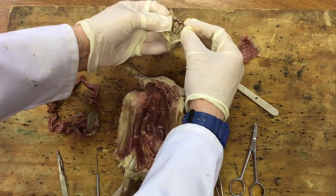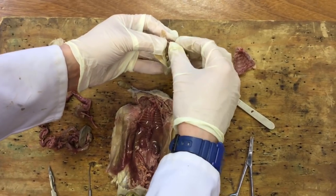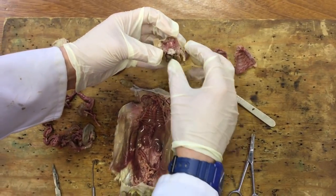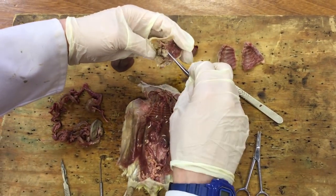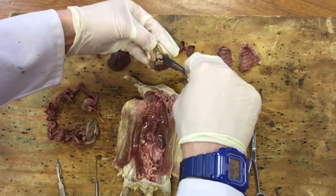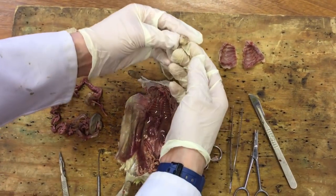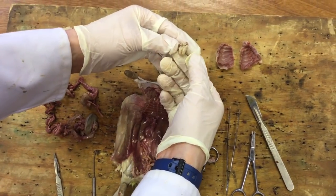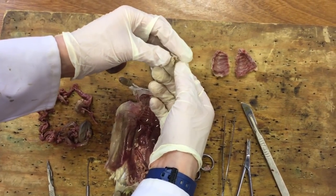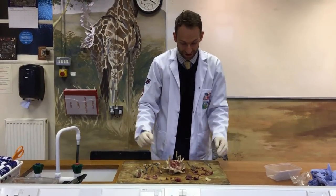Just peel that back and there we go - the left and the right hand side of the brain. We should be able to just get that out. There we go - that's the base of the brain. Obviously pretty small.